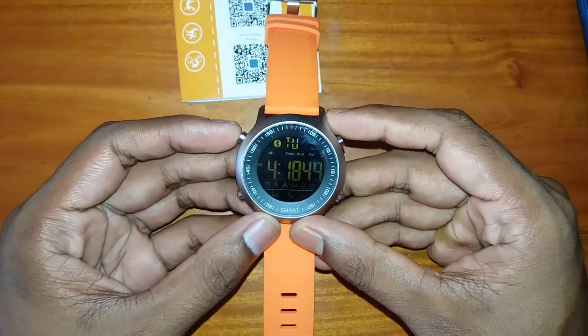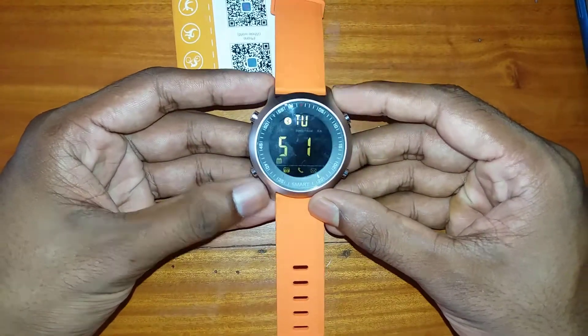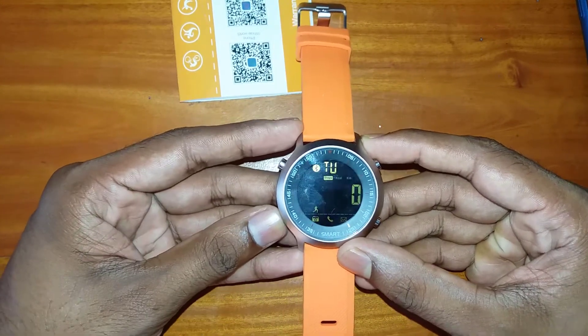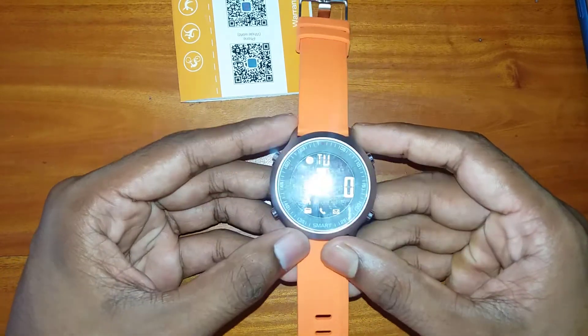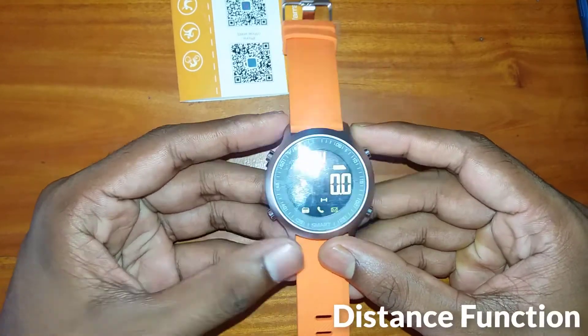Now I am showing the functions of this watch. This is the calendar function showing month and date. The step function lets you count your steps by walking. There is also a calorie function and a distance function.